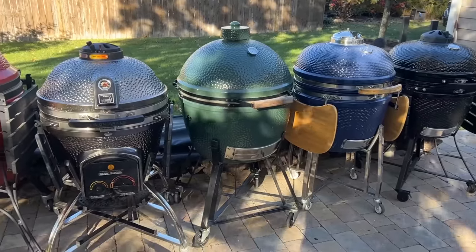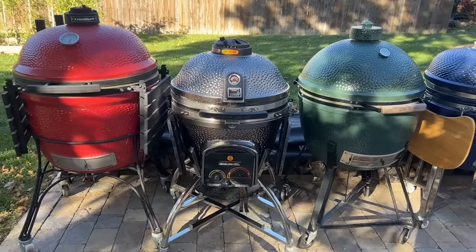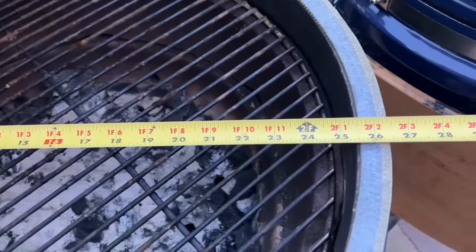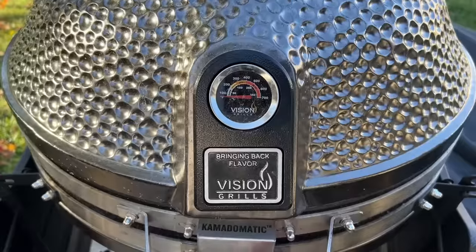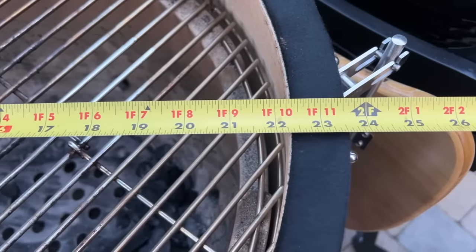Even though these are all XL-sized Kamados, there's a significant difference in size between the five. The Kamado Joe towers above them all and is much wider than the rest. The Big Joe 1 boasts a width of 28 inches across, while the Big Green Egg comes in second at 26.5 inches wide. The Vision Maxis measures exactly 24 inches across, while the Pit Boss and LifeSmart units measure just shy of 24 inches.